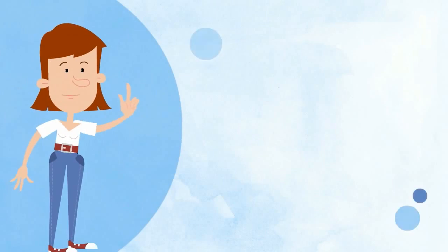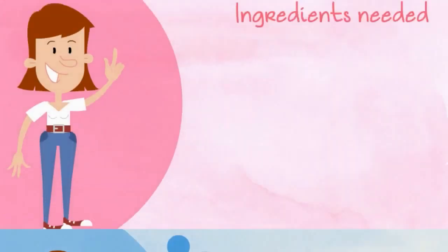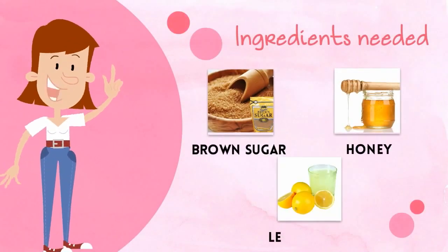So, let's see how to prepare this homemade exfoliator for blackheads. Ingredients needed: brown sugar, honey, and lemon juice.